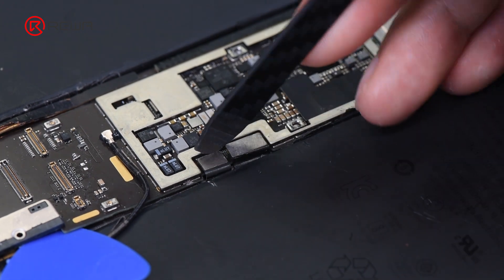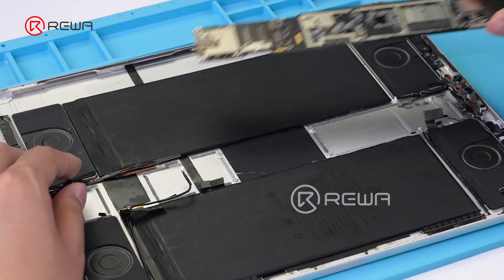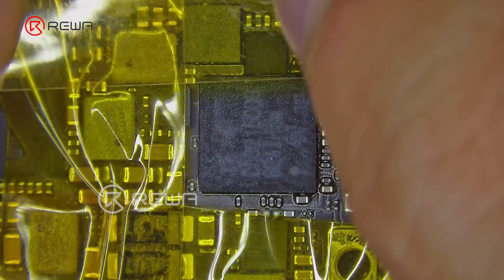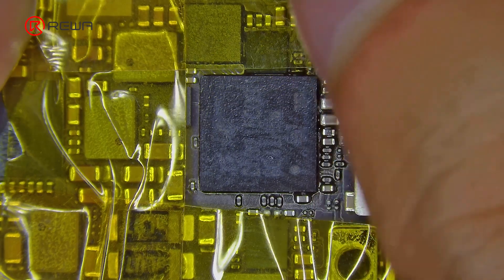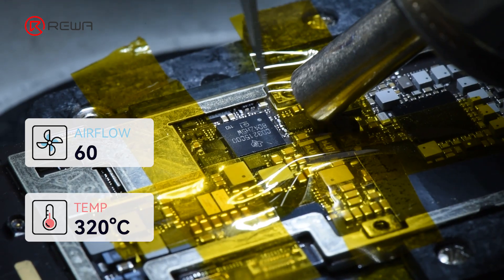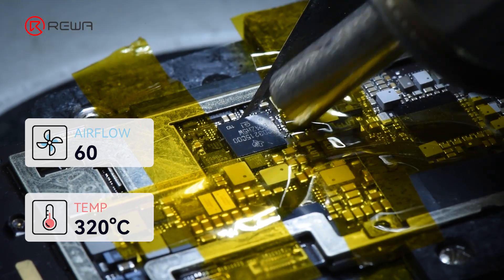Pry off the flex cable and remove the motherboard. To avoid high temperature damage to other components, attach high temperature tape around the Type-C charging IC. Set the hot air gun at 320°C and speed at 60 to heat, then remove the adhesive around the IC.